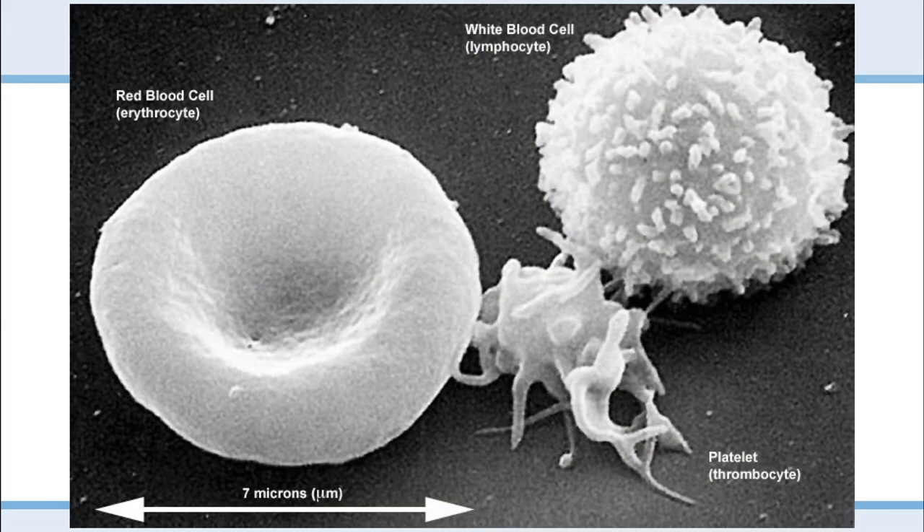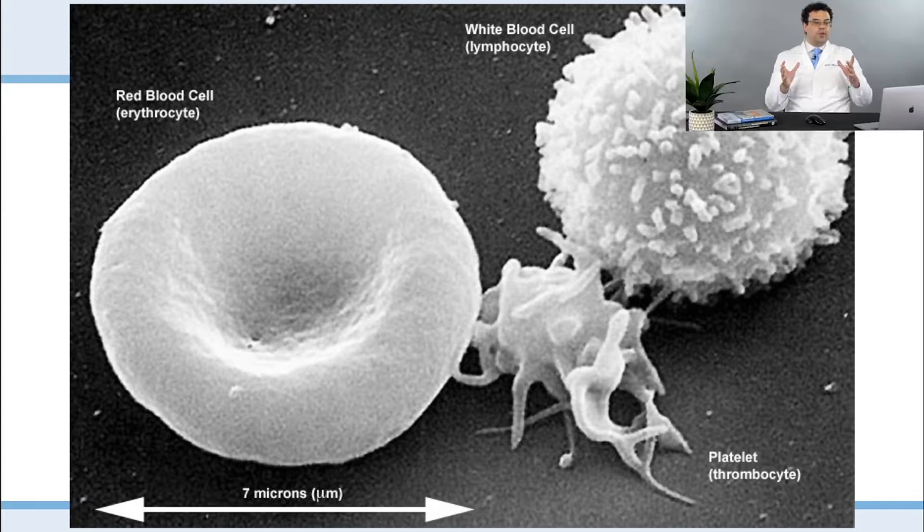I wanted to talk about why it's so difficult to quantify cells, especially leukocytes, on a fixed angle centrifuge. I call it the 1-to-1,000 ratio. When we look at actual centrifuges, we're separating based on density. Red blood cells are the heavy ones that go down, platelets are the light ones that go to the top, and white blood cells are in the middle. But white blood cells are very similar in size to red blood cells, which makes them much harder to separate based on density.